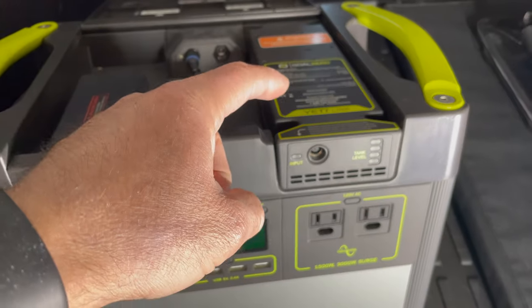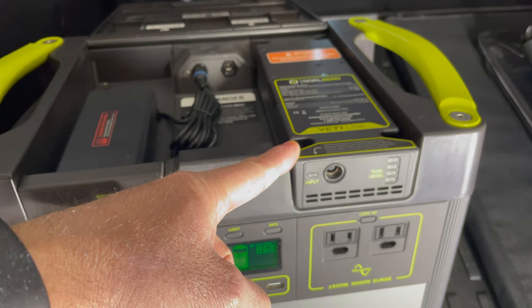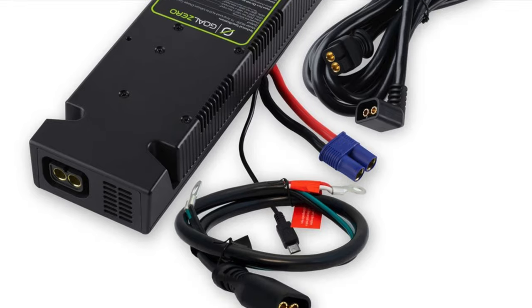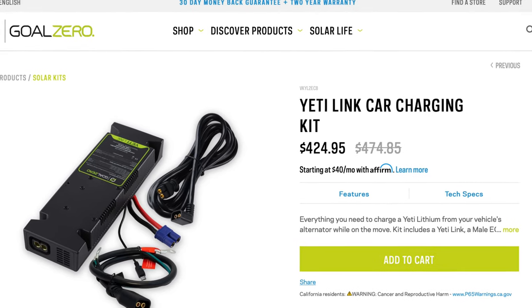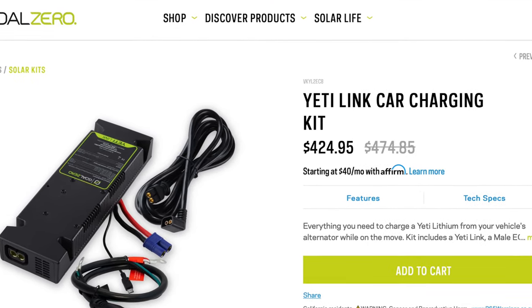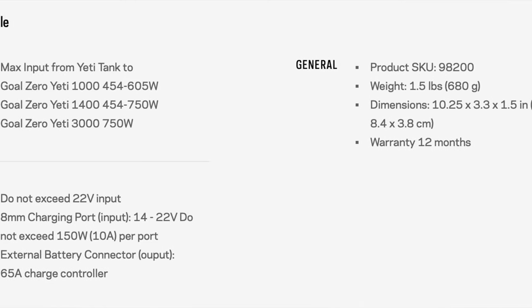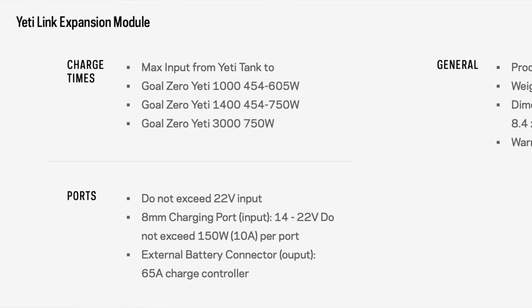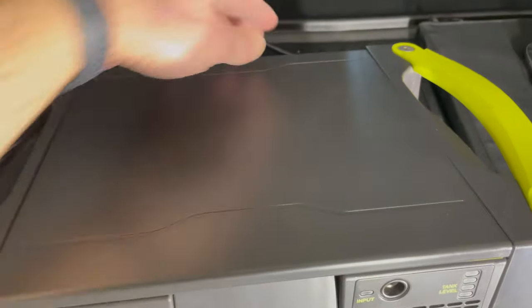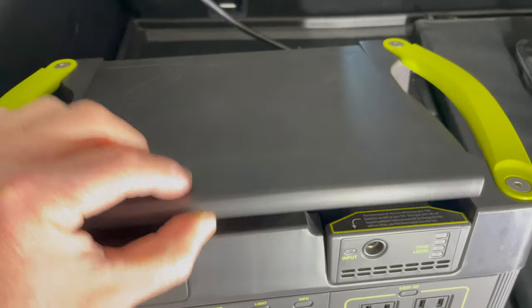The fourth input is the Yedi Link modular that I've added here — I'll link the review and how-to above. This was built by Goal Zero to allow the unit to be charged through the car alternator directly, or to add additional Yeti tanks to expand capacity. This module comes with a front 8mm connector, and in the back there's a connector that links via a cable, which I'll show later in the video.